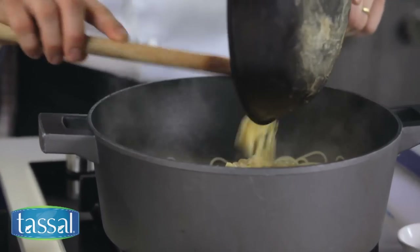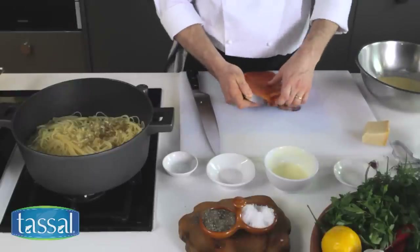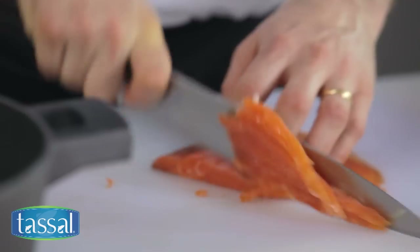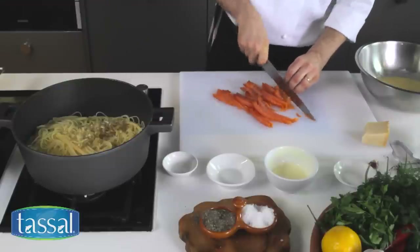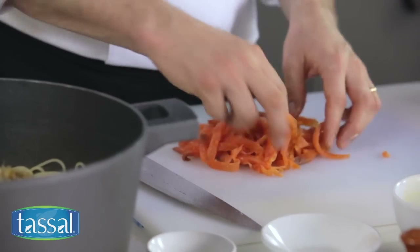I'm going to chop up some smoked salmon. I've got a 200 gram pack here of Tassel smoked salmon. We just want to chop the smoked salmon up into strips. You don't need to be too fussy with this, and just before you add them to the pasta, separate them up a little bit.